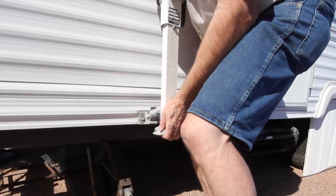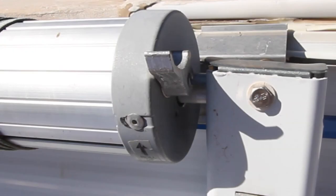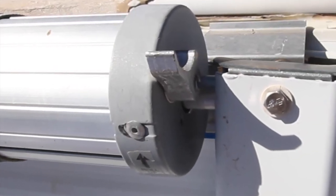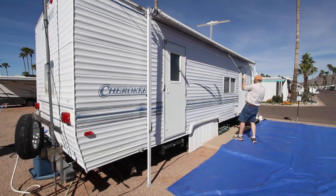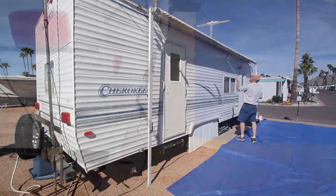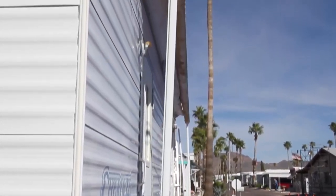Pop the lower ends of both awning arms out of their brackets on the side of the RV and extend them until they're both touching the ground. Flip the control lever on the right side of the roller tube as though you were preparing to fully extend the awning, then using your awning rod, pull the roller tube about a foot out from the RV.